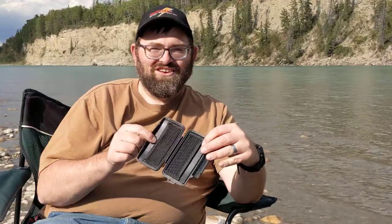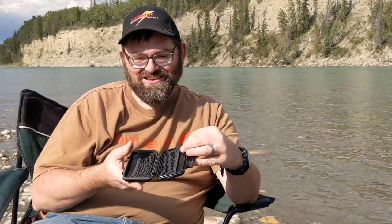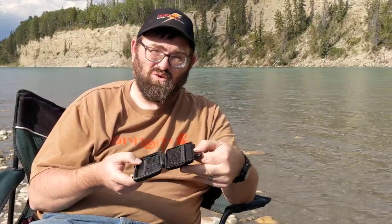This is heavy duty. I've had this for years — I've used it off and on. I just started carrying it again because I went camping, because it's waterproof.